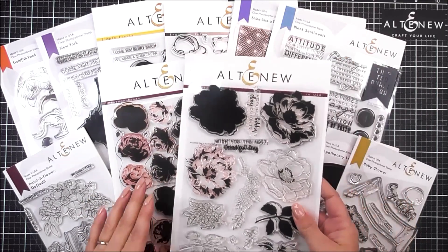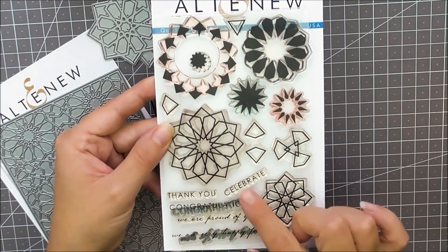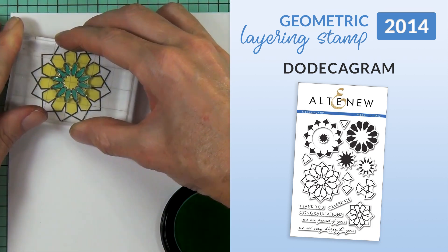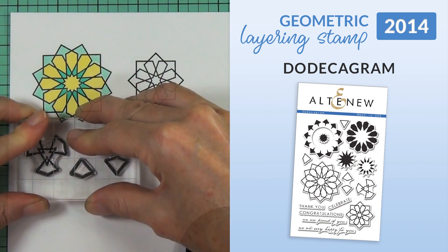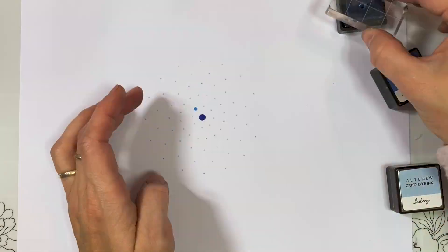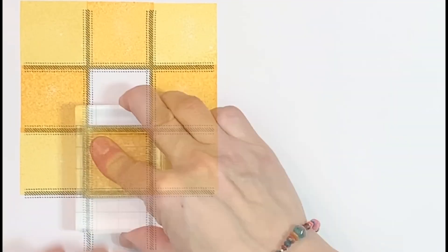We have 6 more categories in our shop. Category 2: geometric layering stamps. Our very first stamp release in April 2014 also introduced another layering stamp category — geometric layering stamps. We started with our beautiful Classic Dodecagram stamp set, allowing crafters to create colourful multi-layered designs for their projects. The stamp layers offered so many new stamping possibilities that weren't widely available before. Today we have lots more geometric layering designs, from our popular Mandala Maker stamp set to our unique Tartan Background stamp set and more.